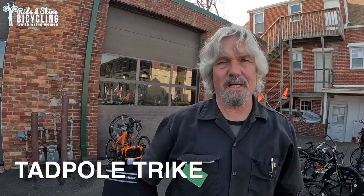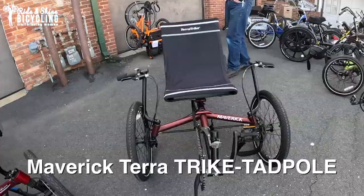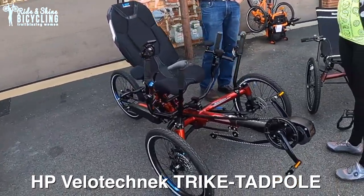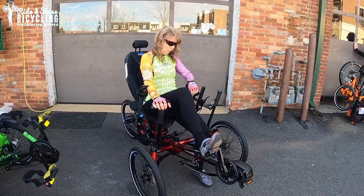Your least expensive recumbent-style trike is going to be in the neighborhood of around $1,300 to $1,400. This is a model from a company called TerraTrike. And then over here, we have a trike from a company called HP Velotechnik in Germany, and this trike sells for roughly $12,000.